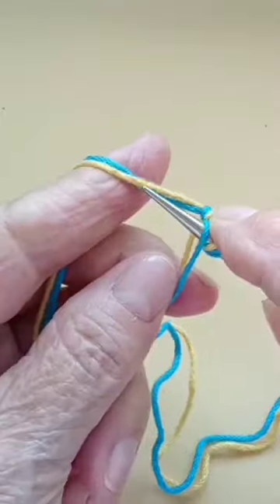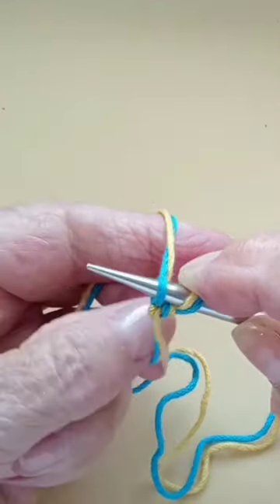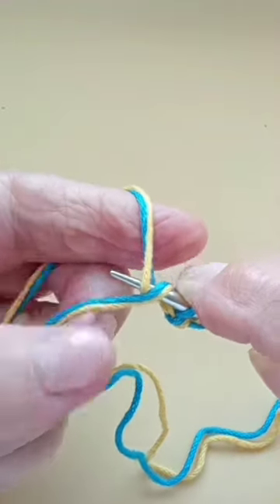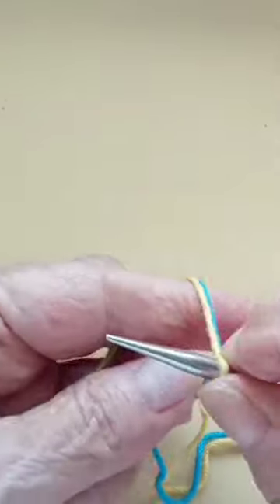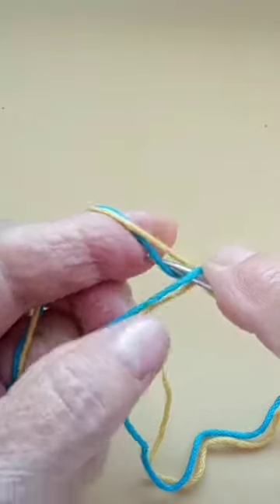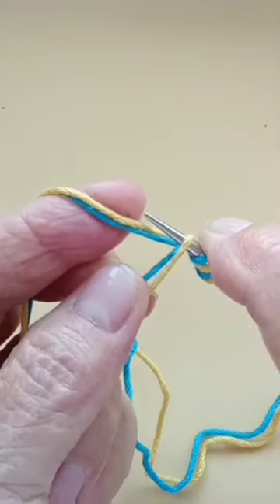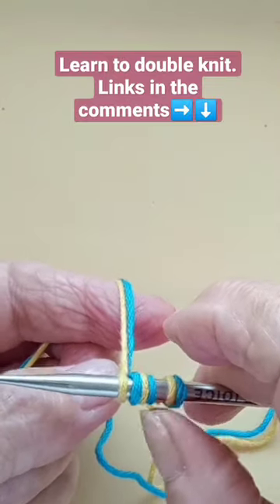Pick up the blue from the back and pass it through. The next one is yellow — pick up the yellow from the back and pass it through. Now it's the blue again — pick it up from the back and pass it through. Then it's the yellow — pick up the yellow from the back and pass it through.